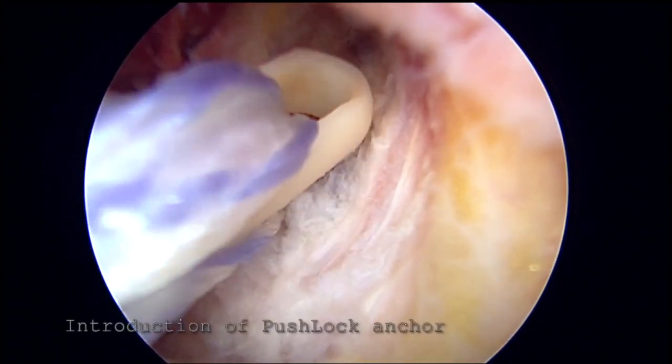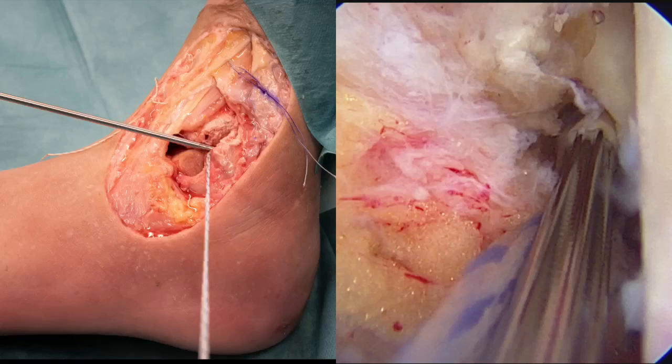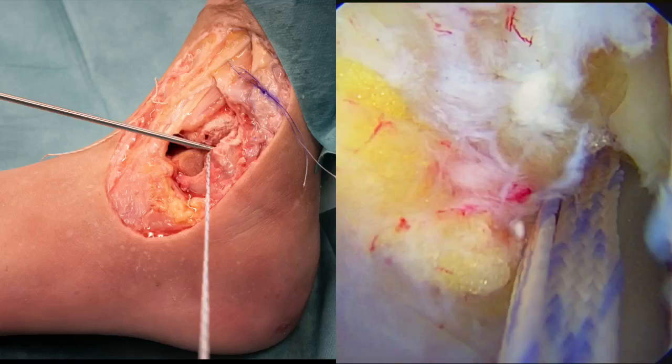The anchor is advanced into the tunnel and tapped until the laser line is flush to the bone. The suture tape ends are cut and we can test the stability of our ligament repair.